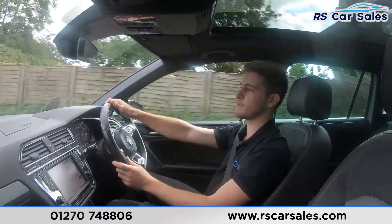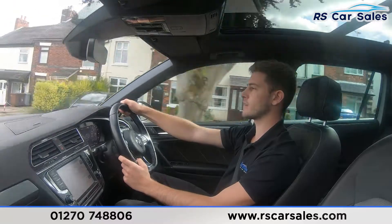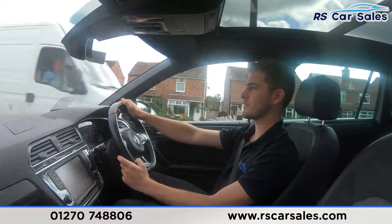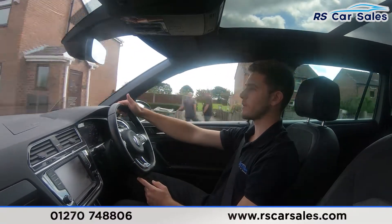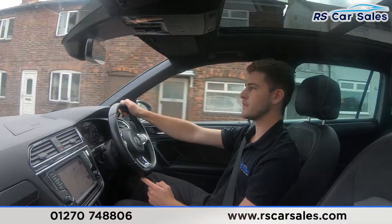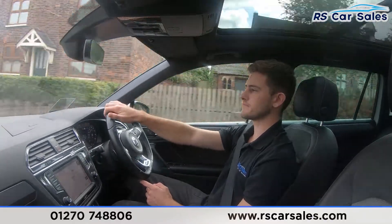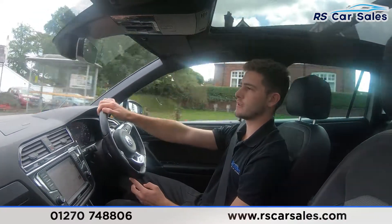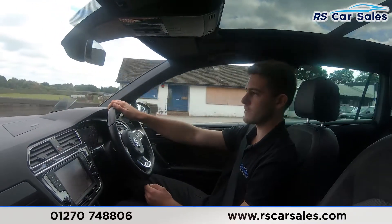Here at RS Car Sales we have been doing deliveries for the last three to four years, as well as free next day nationwide deliveries for the last year and a half. We are a five star dealership — we've got over 300 five star reviews on Google and Autotrader alone, as well as many others on sites like CarGurus. Our customers really do reiterate the fact that we are a dealership that cares, and we want you to have such a good buying experience that you would recommend us to your friends, family, and even come back to us for your next vehicle.